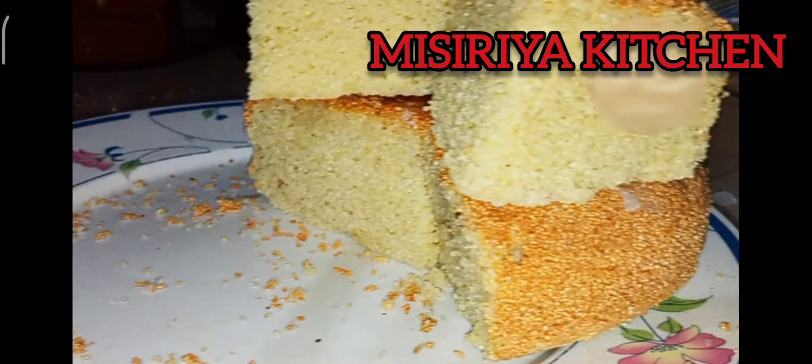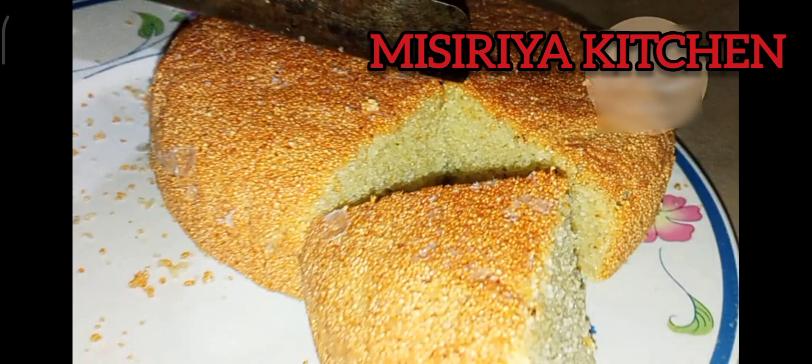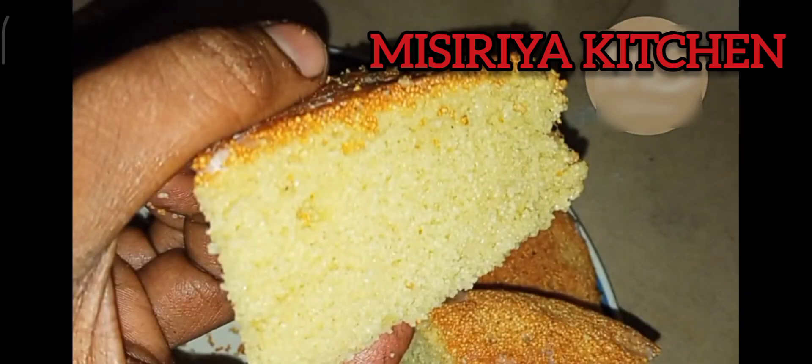Hello, Assalamu alaykum, everyone! I am ready to get started for today. I am ready to make a cake. I have made a soft cake.